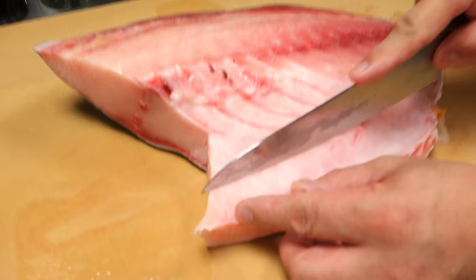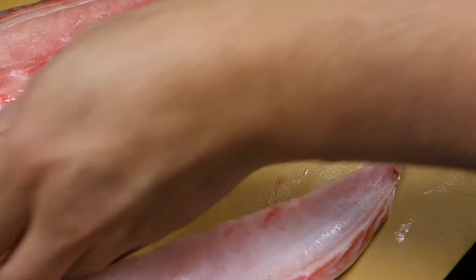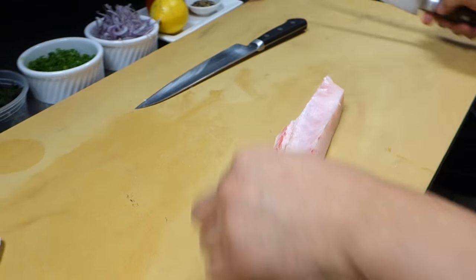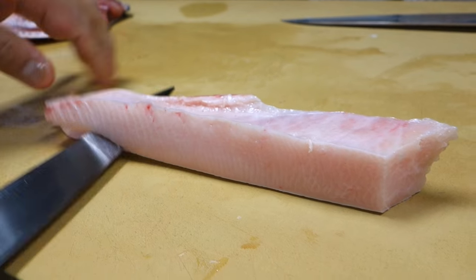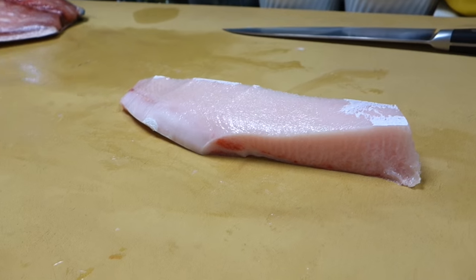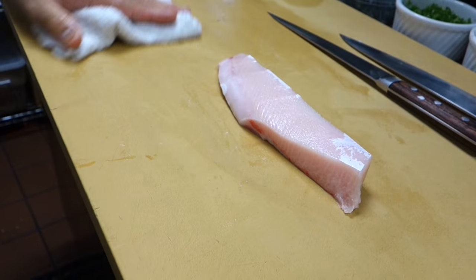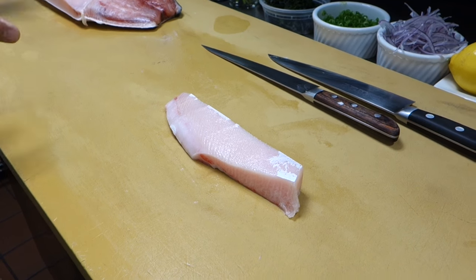Alright, so let's do that dish — take all the belly parts. I'm going to take off all the skin. And then let's go to the kitchen and put a light amount of salt, then I'm going to sear it.